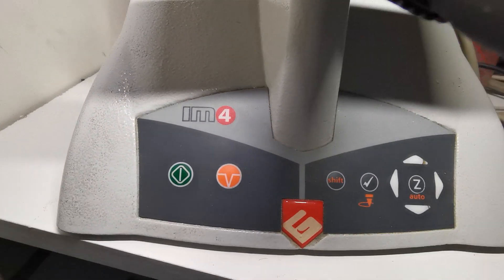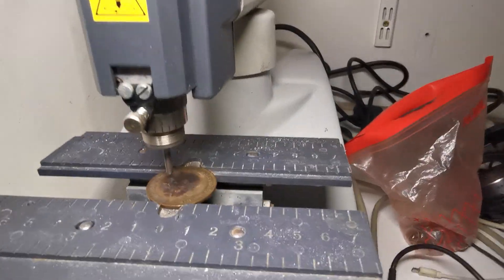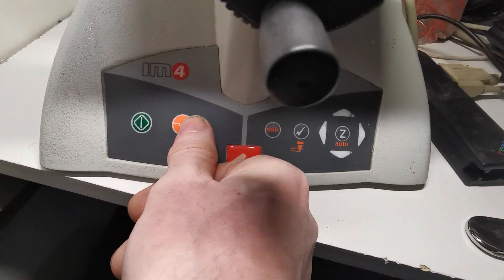Hi people, if you've got one of these Gravograph IM4s and it's engraving away and you think, oh no, I don't want to do that, it's a mistake — press the orange one, this one.